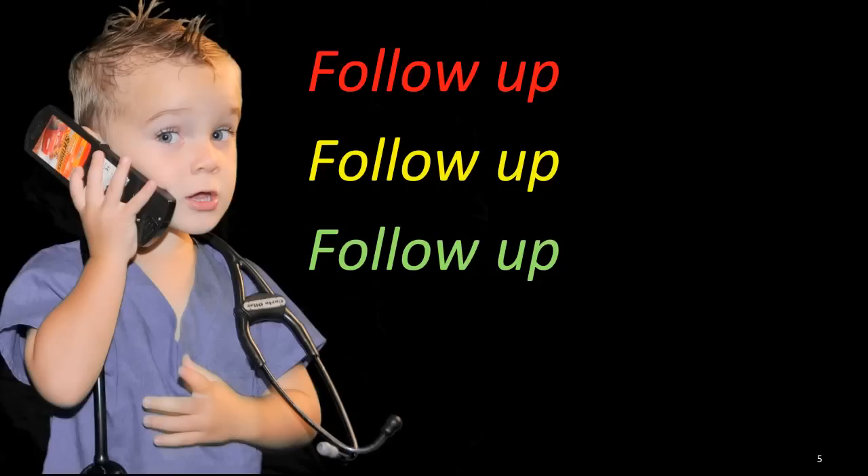Follow-up. You have been given a splint for your fracture. This will provide adequate immobilization of the finger and you should use the splint until you follow-up with the orthopedic bone doctor. Please do not take it off, except for maybe showers or washing your hand. It's important to follow-up to make sure the healing is taking place and that no complications have developed.